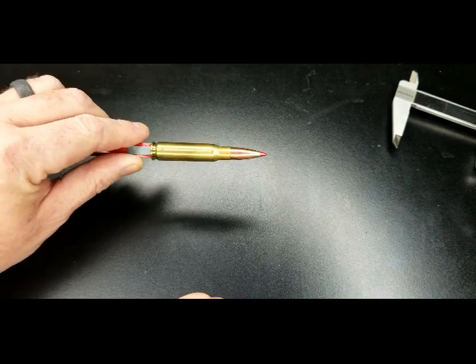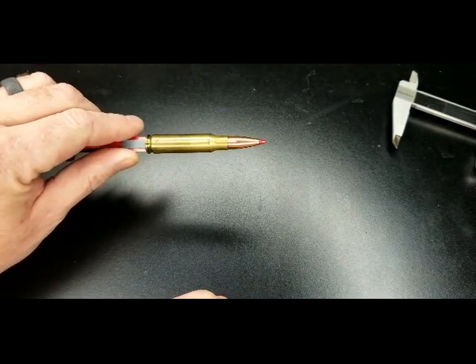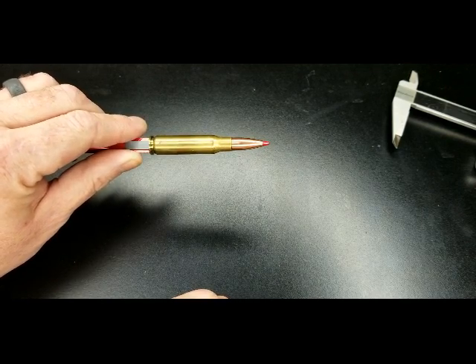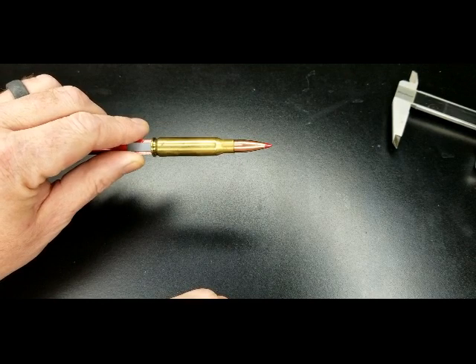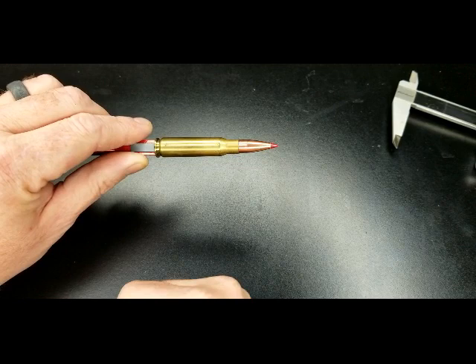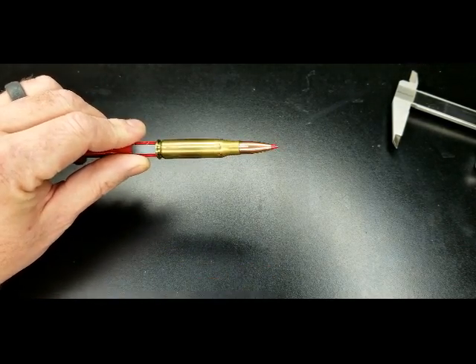So for non-magazine-fed rifles, I think the setup would be much better. But for anything that's magazine-fed, you end up usually running into the fact that the magazine is shorter than the overall length that your rifle could actually take. So I'll show you now what I normally use the bullet comparator for.